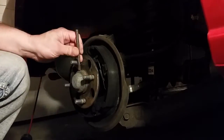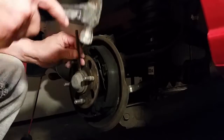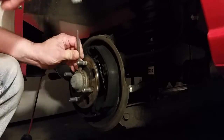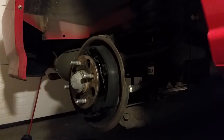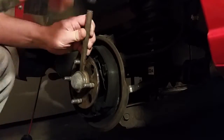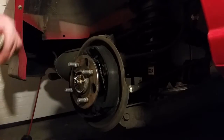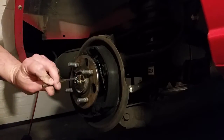Next we're going to use a chisel — starting with a small chisel — to take off that dust cap covering the bearing axle nut. Then I'm going to go to a larger chisel to spread it a little farther apart, and after working my way around with the chisel, I'll use the back end of the hammer to take it off.